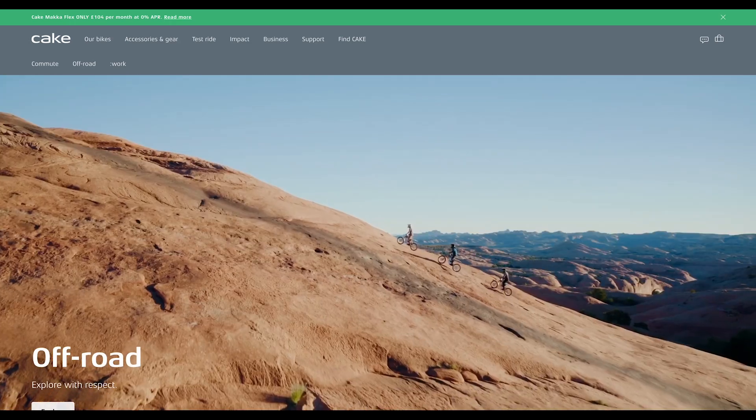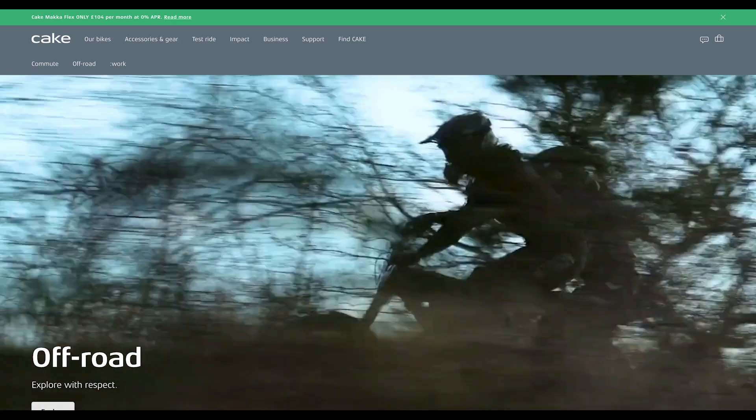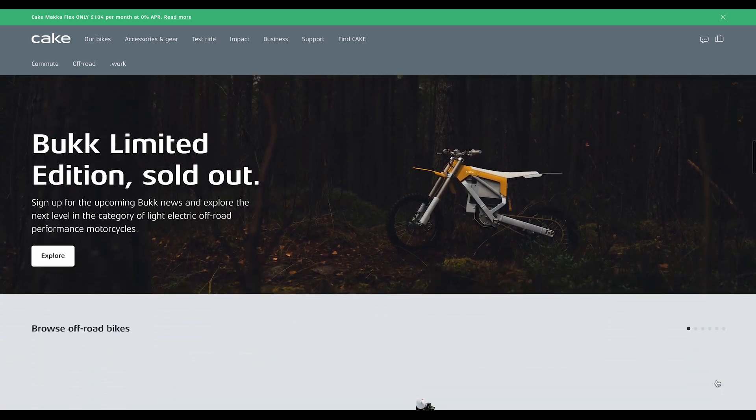Hello everyone, it's Dick here. The first Cake electric motorcycle I got to ride was the Kalk, which in English means lime. There are two street legal versions out of the eight iterations that Cake offers of their flagship and inaugural bike.